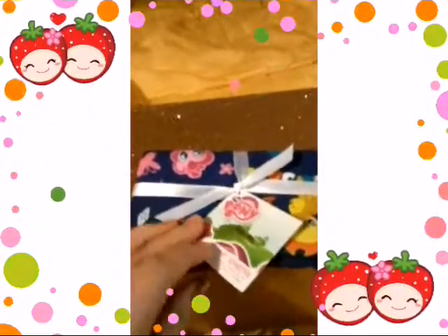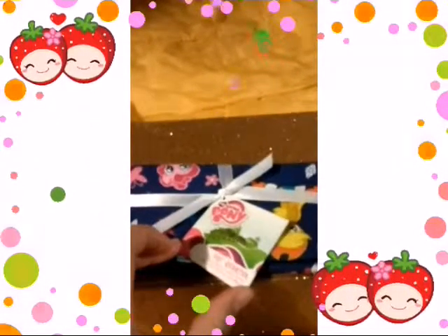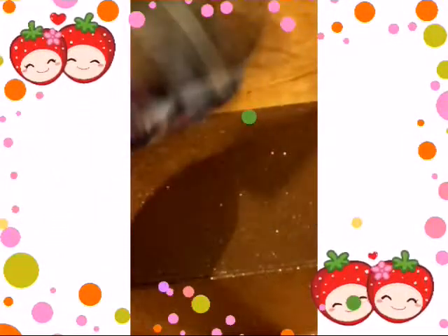So the first thing we got is this Smiling Little Pony hat quarter cloth. So cute and everything.